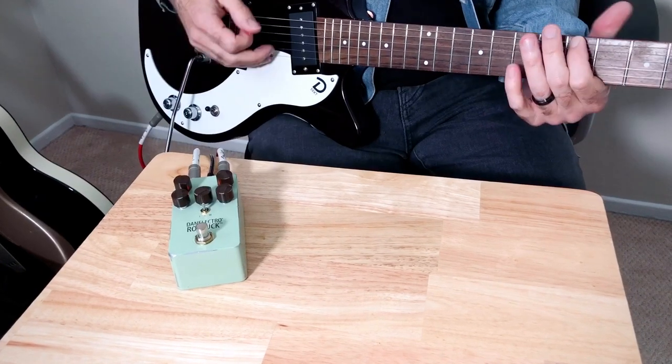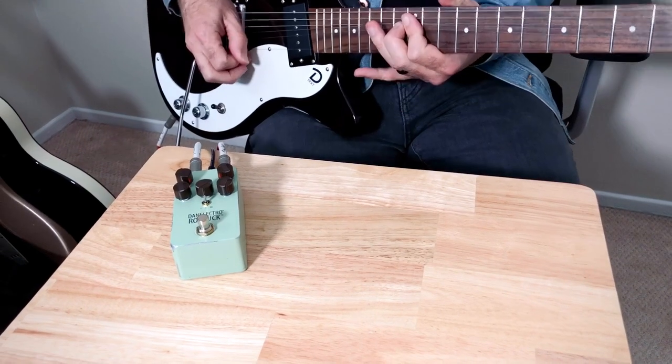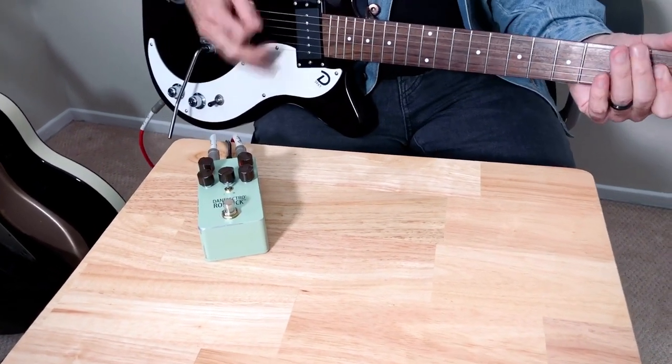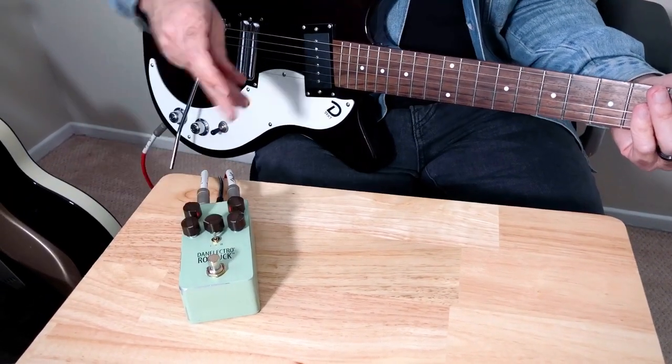Crank the gain all the way. If you want to sculpt the mids for some metal, you can do that.